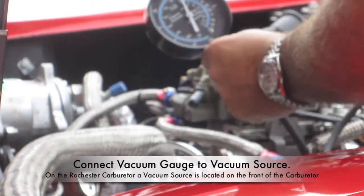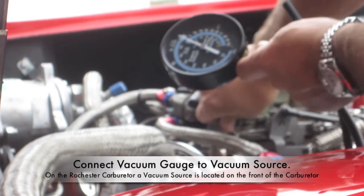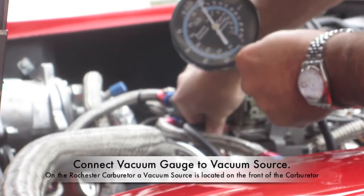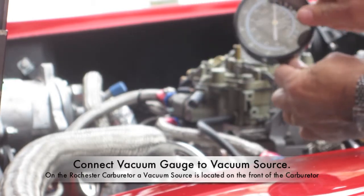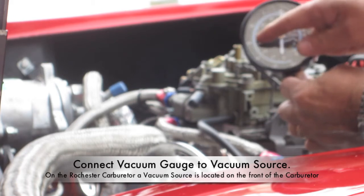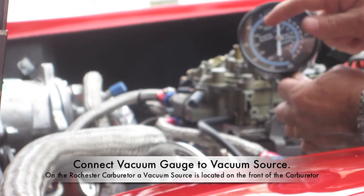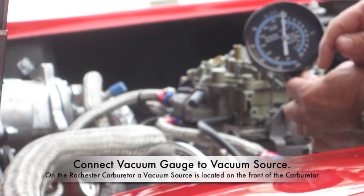Now I'll go ahead and hook up the gauge right here on my carburetor. I'll pull this plug right here and slide the vacuum gauge in just like that. Once I start it, I'll watch the gauge as it moves, and once it gets to the peak movement and then starts to drop, that is the perfect spot for the fuel and air mixture. Keep in mind, I'll have to do both sides of this carburetor.